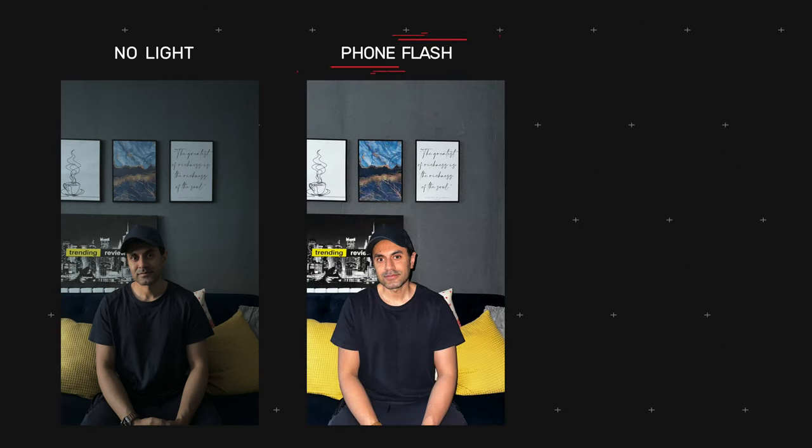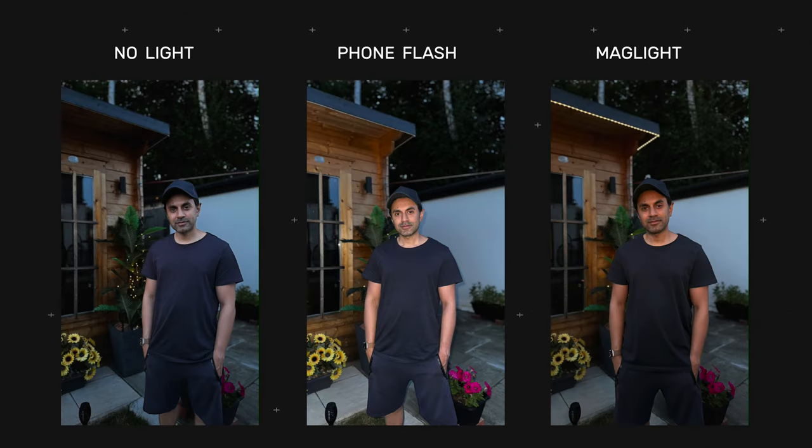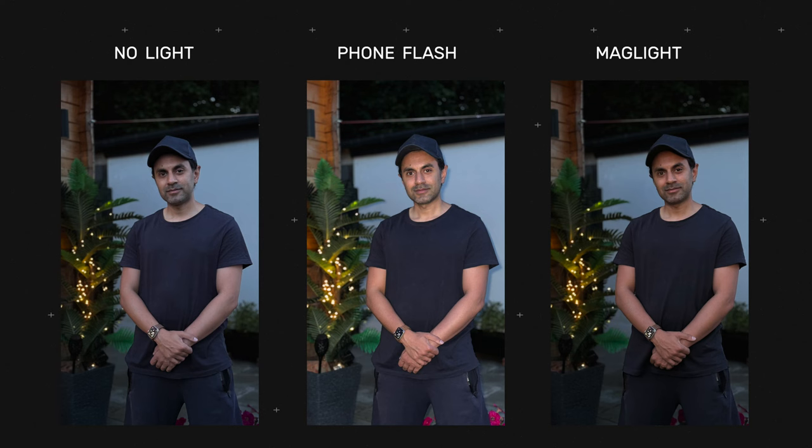Here are some example photos taken with this setup comparing three scenarios: first, no light and no flash — too dark; second, the phone's built-in flash — too bright with dark shadows behind; and third, using only the MagLight — a more natural, ambient look with a nice warm light color, like a corner lamp. A similar result is shown with an outdoor shot of myself using a warm white color on the MagLight, which looks really nice for photos.